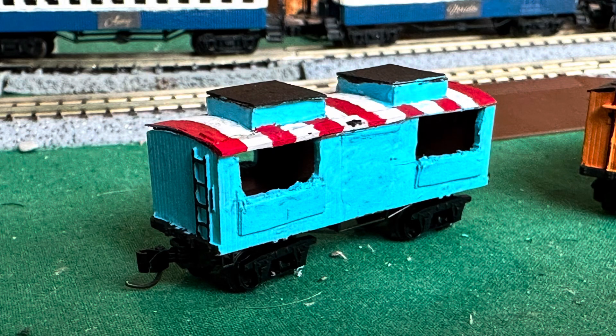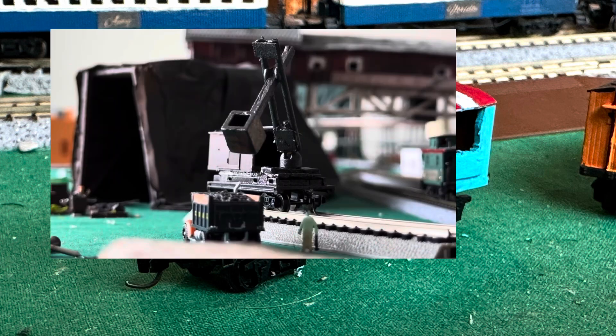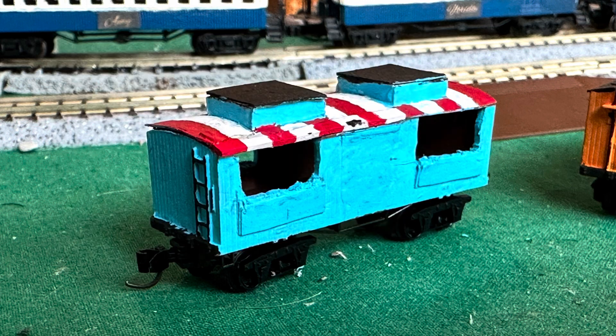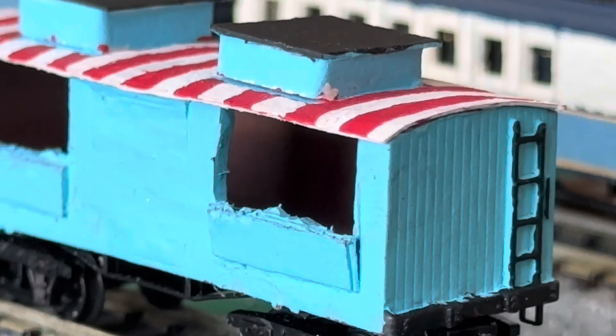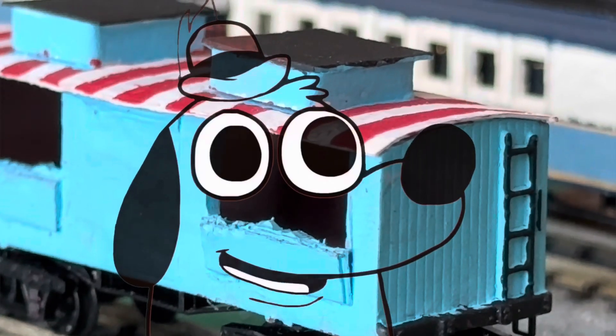I know what you're thinking: why didn't I just use the third box wagon's roof and put it on that model? Well, that's because I sawed the roof off and turned it into a steam shovel. Guys, don't just use your spare parts to use your spare parts — wait for them to be actually usable. The roof was finished, and you know what? It's fine. Things are gonna be okay.